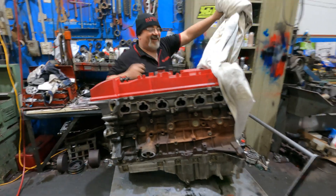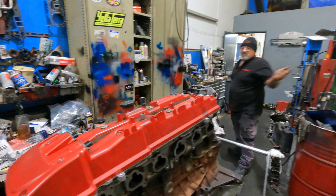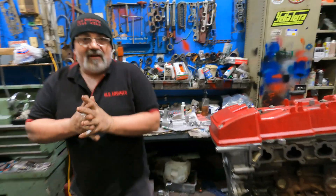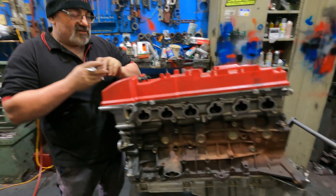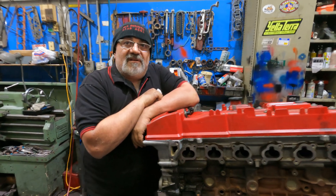Barra of the world! You keep asking me for a Barra. We're going to do one. Here it is. But not normal — we're not going to do a normal engine. What are we going to do? We're going to go berserk on it.